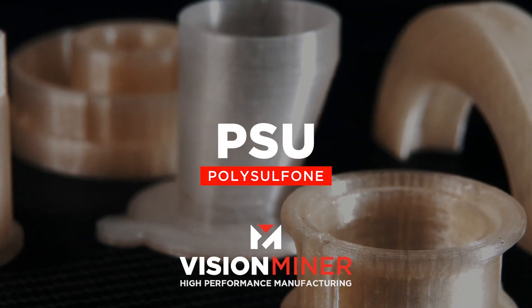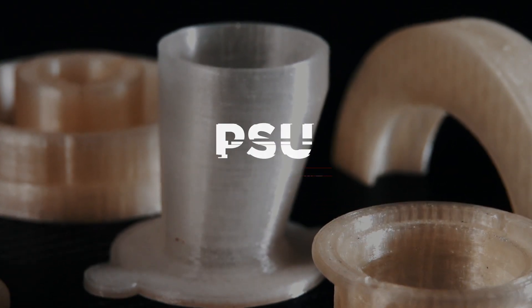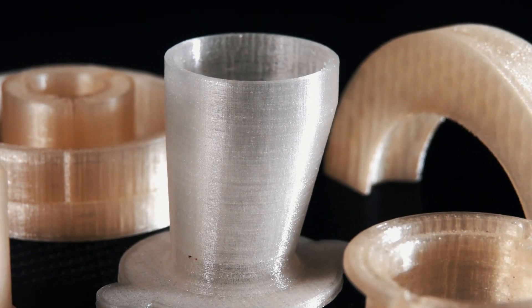Today we've got PSU, one of my favorites. The gist of PSU is basically it's a high temperature aromatic sulfone polymer. It's in a similar family as the polyphenyl sulfone, but it's actually different. This is just polysulfone, so there's not that phenyl part of the molecule.